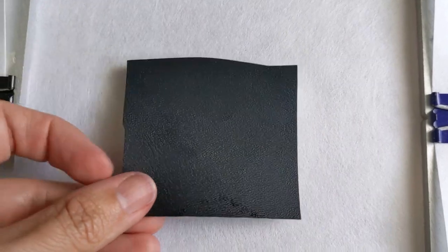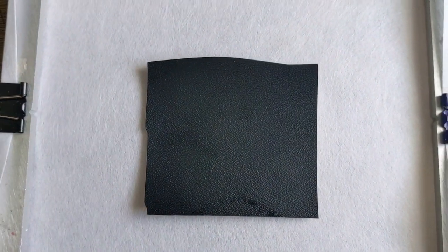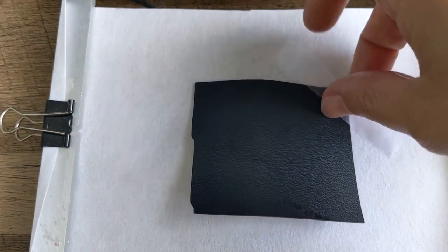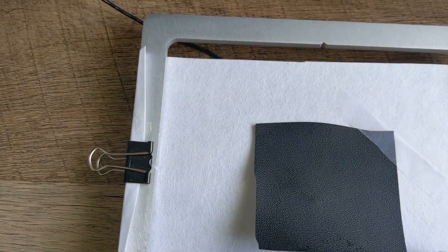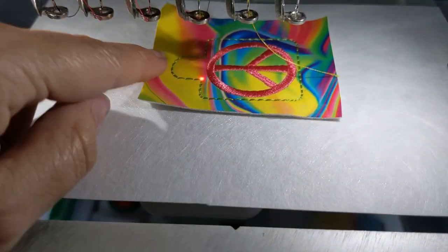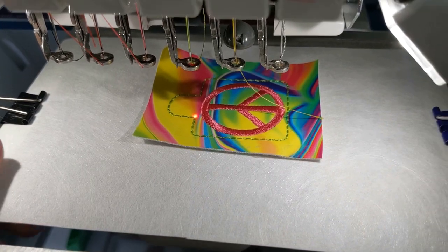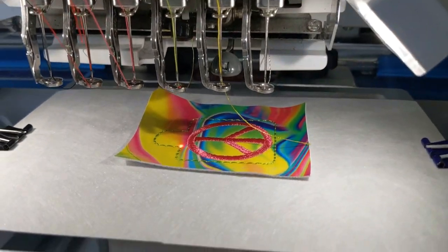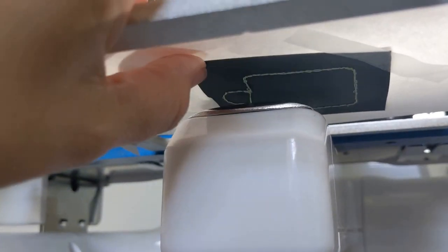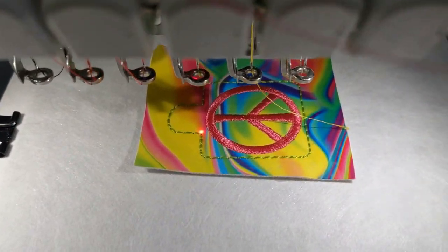Now remove your hoop and flip it over. Place your piece of backing fabric to cover all of those stitches so we can run a final stitch which sandwiches them together and gives a nice finished look. I like to reuse the tape from the front to tape this piece down. You can use pins — if you do that, please remember to pin from the front so that you don't have any sharp pointies near your machine bed. The final outline stitch will sandwich all layers together.